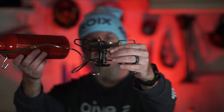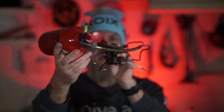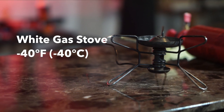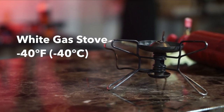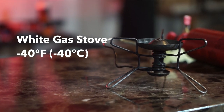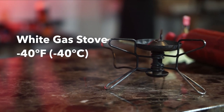Let's start with the granddaddy of them all: the white gas stove. This here is a white gas stove, and these will burn all the way down to minus 40 degrees Fahrenheit, which is also minus 40 degrees Celsius. These stoves are powerful and they will get the job done in just about any condition.